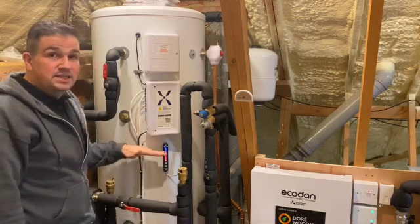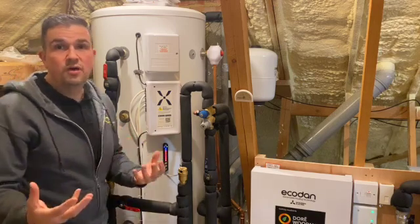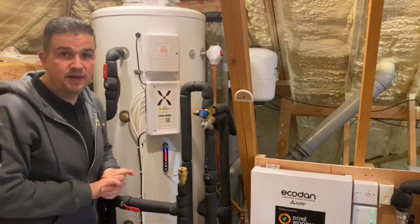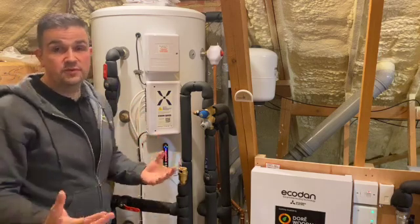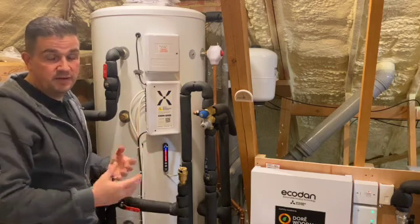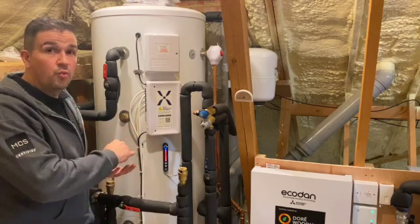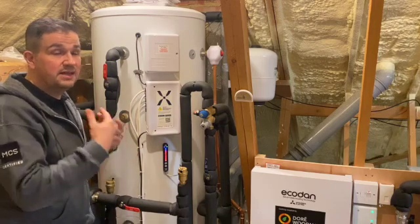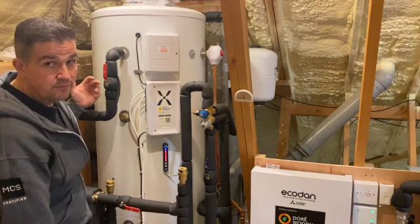You also have the ability to control this in 10 increments. As the system learns your hot water habits, it adapts — you could be living in a house with four bathrooms but only two people, so even though the capacity is there for a full family, if you're only a couple using a certain amount of hot water it will learn that usage and only charge up what you're actually using, making it far more efficient rather than filling the whole tank unnecessarily.